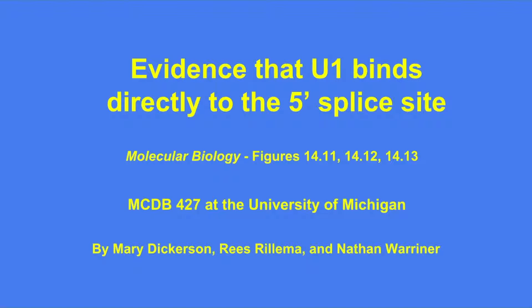This is a video for MCDV427, which is molecular biology at the University of Michigan. In this video, we will be presenting evidence that the U1 small nuclear RNA binds directly to the 5' splice site in pre-mRNA as a significant part of the RNA splicing process, according to a 1986 experiment by Zhuang and Weiner.